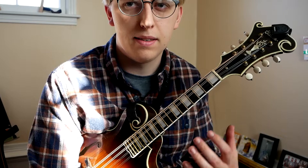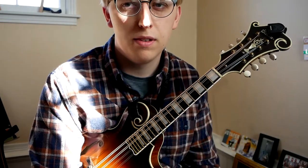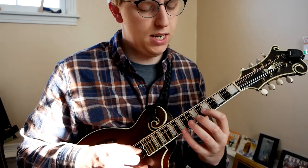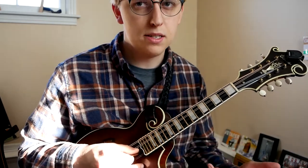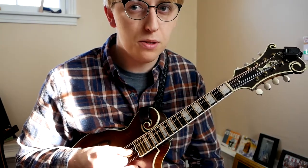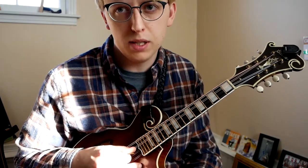And if we were to play an arpeggio out of the shape, it would look something like this. The real power comes from connecting this shape and the octave, because at both the bottom of the octave and the top, you have access to this shape. So I think it's important to be able to connect the two and to be able to play fluently between them.